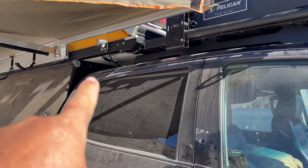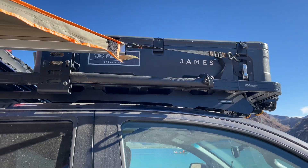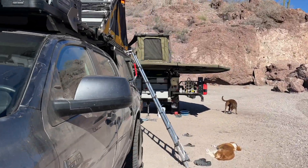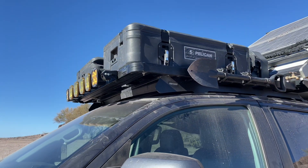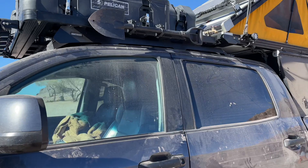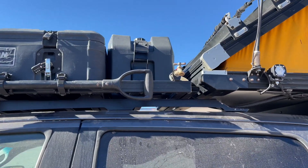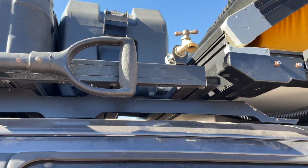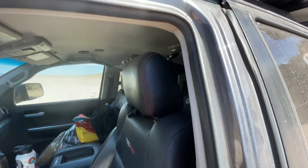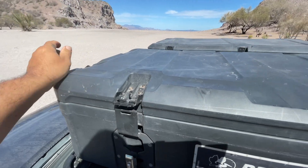Up on the roof we've got a Frontrunner Slimline 2 roof rack, which we actually cut shorter so that we could fit the Go Fast Camper. We had to chop and shorten it. Around the sides we have an axe mount on one side and a shovel mount on the other — easy access, they just clip in and out. The boxes are Pelican cargo boxes — two different sizes, medium and large — locked with a mounting system into the roof rack so they can't be taken. We have a Frontrunner 11-gallon jerry can with a nozzle mounted straight on the rack. To get up to the roof rack easier, there's a little step that hooks on — one step up and you're up on the roof.